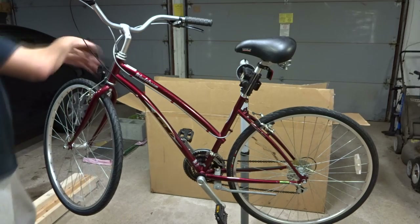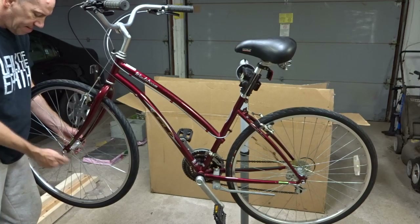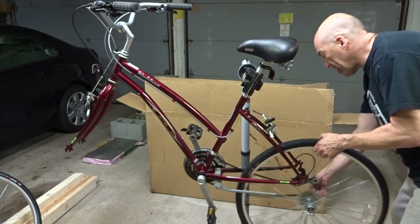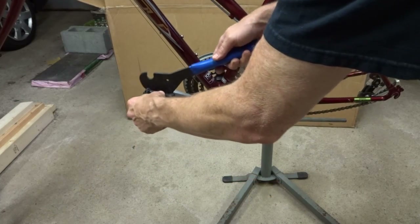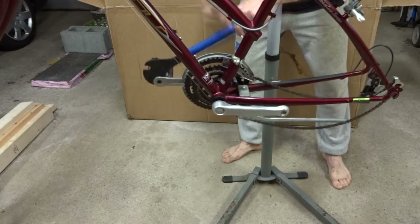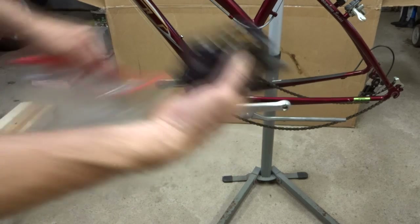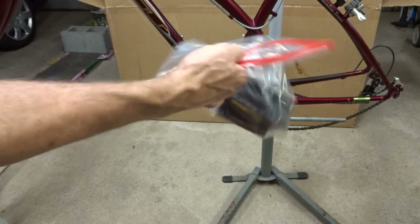I'm going to start off by removing the wheels. Release the brake here, pop this off and set that wheel aside, then pop the rear wheel off and set it aside. Next I want to remove the pedals. All the loose parts like pedals we're going to stick into a bag and keep them all together to make sure that they actually get shipped with the bike.